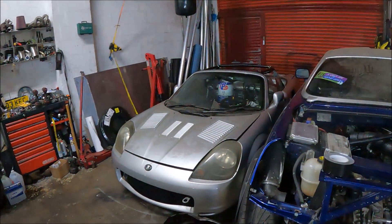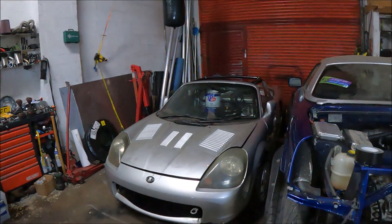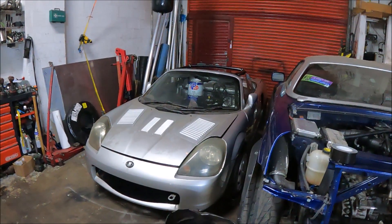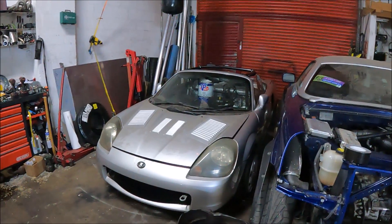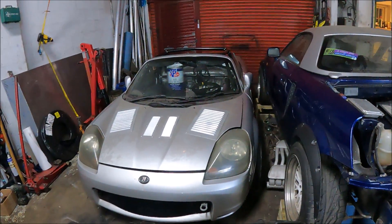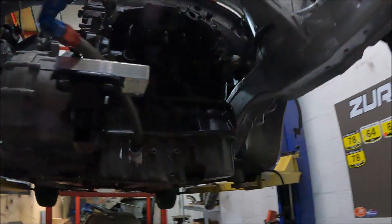On that note, I'm going to go home, and in the next video this should be running. I literally just need to leak test everything, do the fluids, change the plugs — and yeah, this should start. Good times.